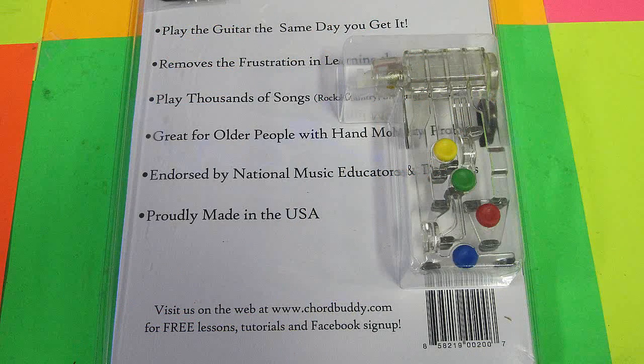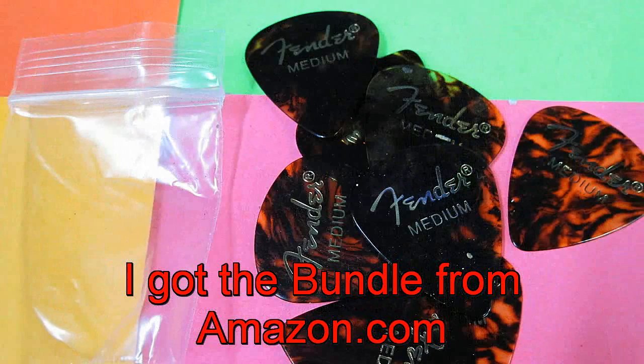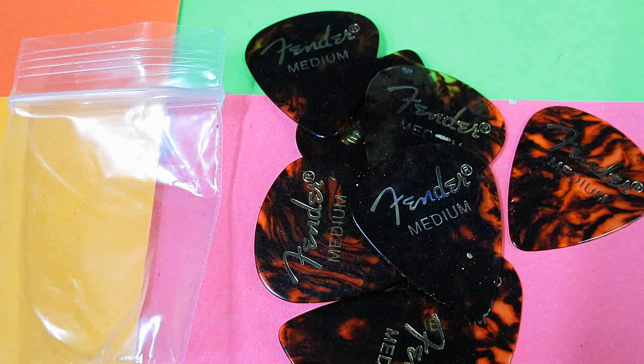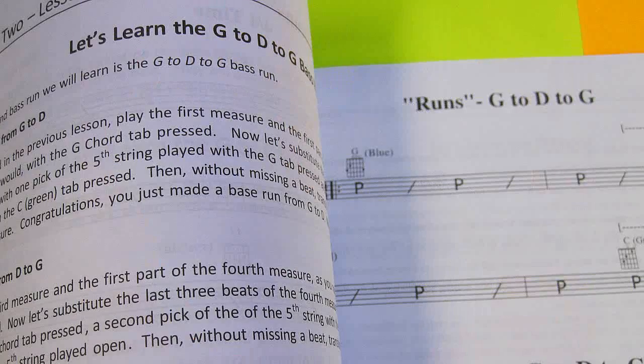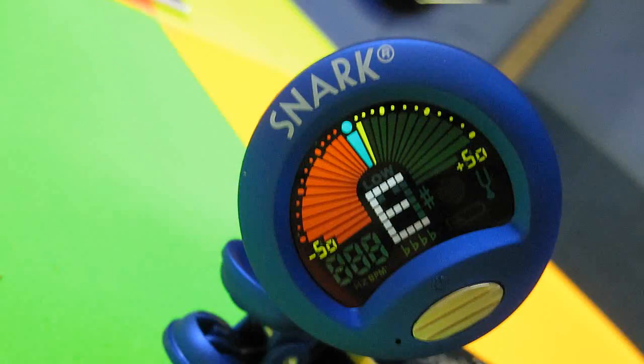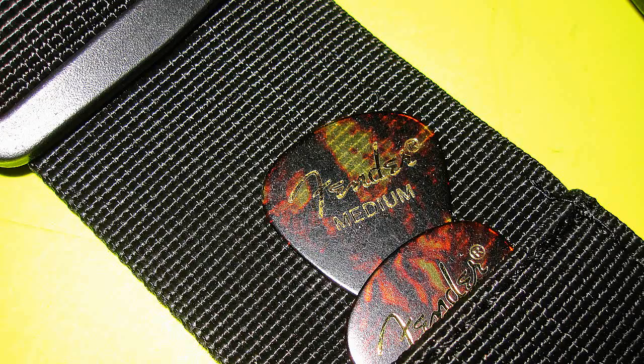So I jumped online and purchased the bundle. The bundle came with 10 Fender Medium Picks — personally I prefer the Thins — a songbook, an instructional DVD, an instructional book, extra rubber tips, a Snark digital tuner, and a guitar strap with a pickpocket for only 49 bucks. I think that's quite a deal.